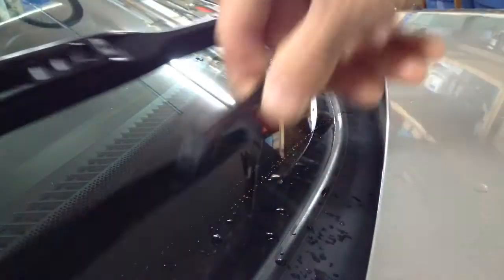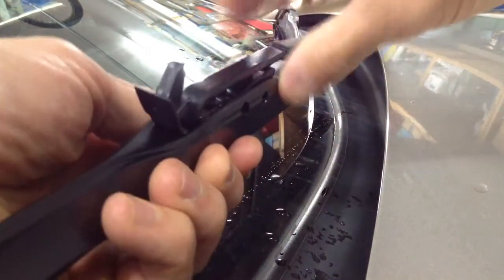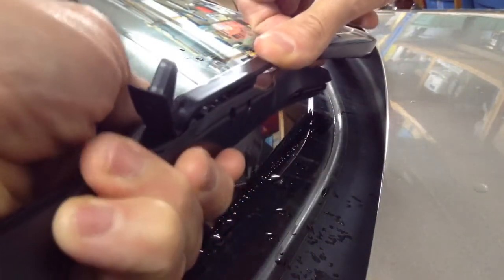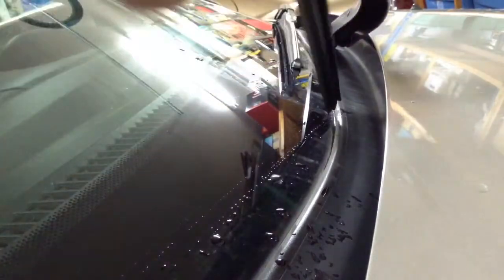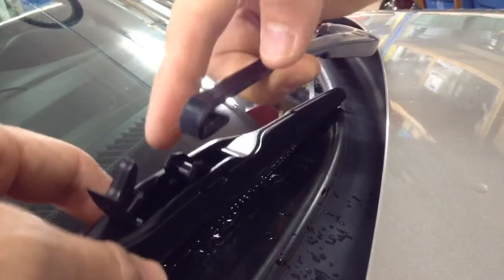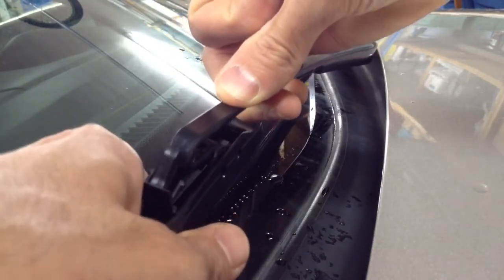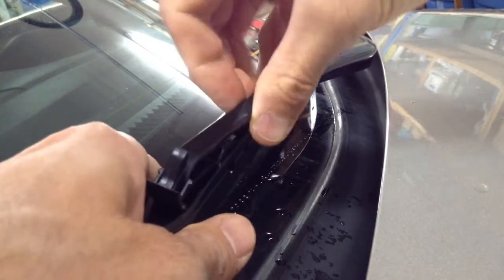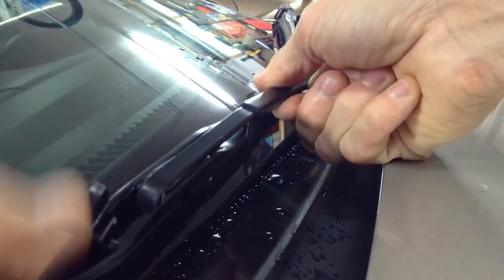The hook is going to go over this part right here, so we want to lift that up just a bit. We're going to slide this under here and fit that onto the hook. This part right here — the hook goes on that. If I can actually get it on there and just kind of pull it snug, like so.